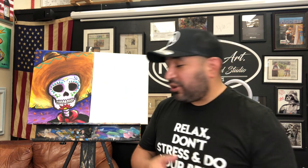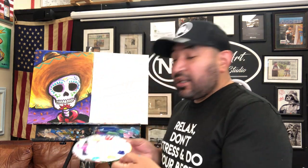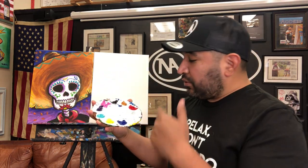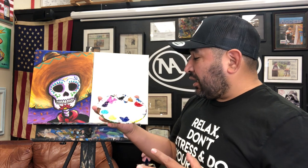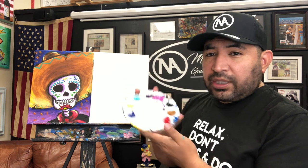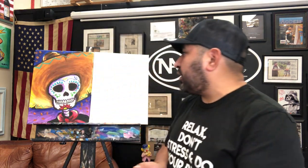We're gonna do this one here — super cool, it's one of my favorite paintings. Remember: relax, don't stress, do your best, everybody just have a good time. We're gonna use a lot of different colors — purple, blue, purple, teal, pink, red, yellow, and a golden brown for the hat.